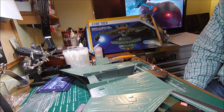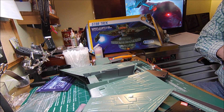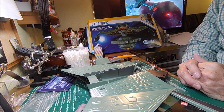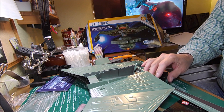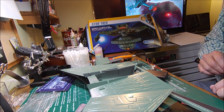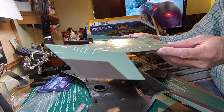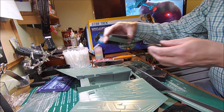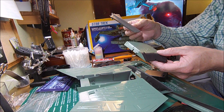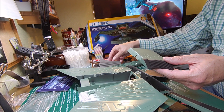Hey fellas, back again. I've been working on this Klingon Katanga at the same time I've been working on the Enterprise — back and forth, one's drying, one's doing whatever, I'm painting one thing so I paint another. I just thought I'd show you where I am. This is the base color, and I have a few odds and ends painted different colors here, but this is just the base color — I still have lots and lots to do.